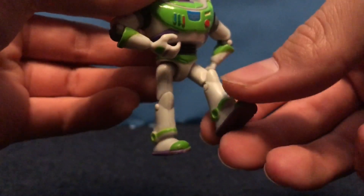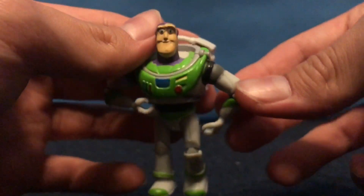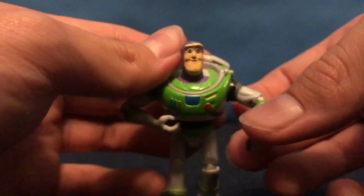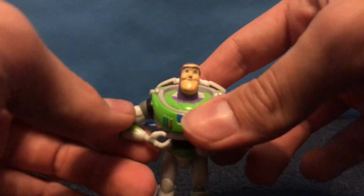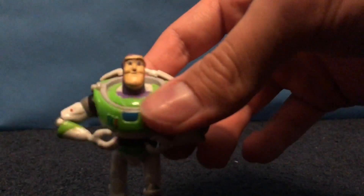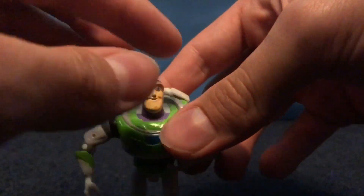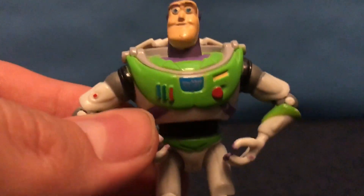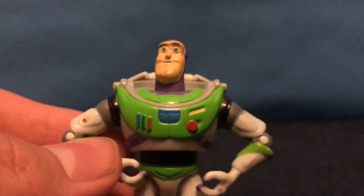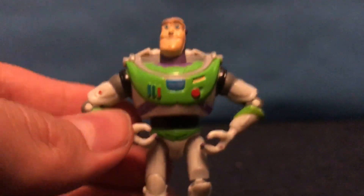These are articulated, so you can move them at the legs — these are rubber. Also at the arms. Is he blurry? Yes, he's blurry. Sorry. You can rotate the arms, and you can rotate the head. You can also kind of tell the age of these just by the fact that it's a bit thicker than normal. So yeah, that's Buzz — really not much to talk about with him.